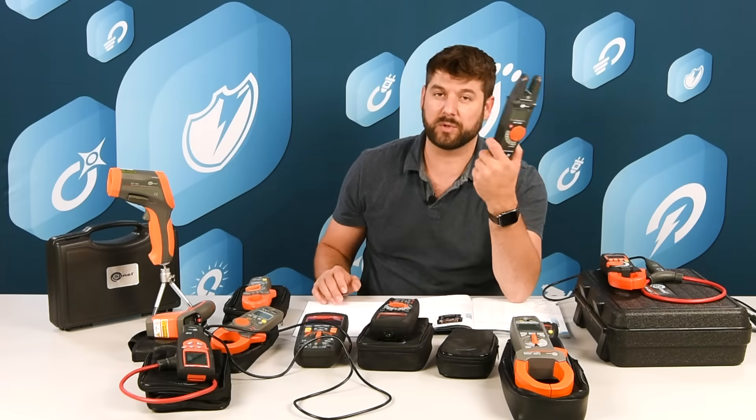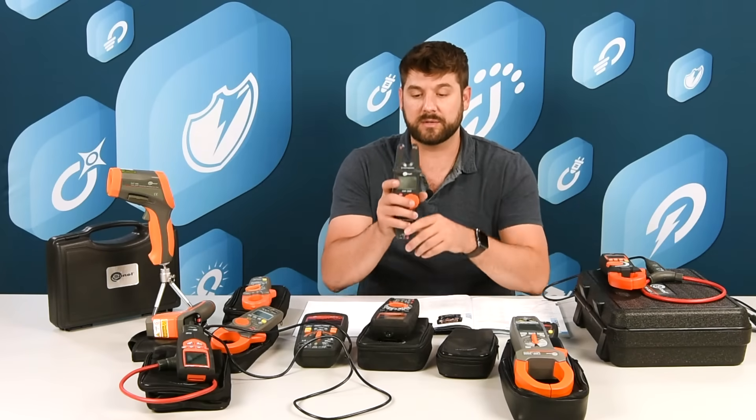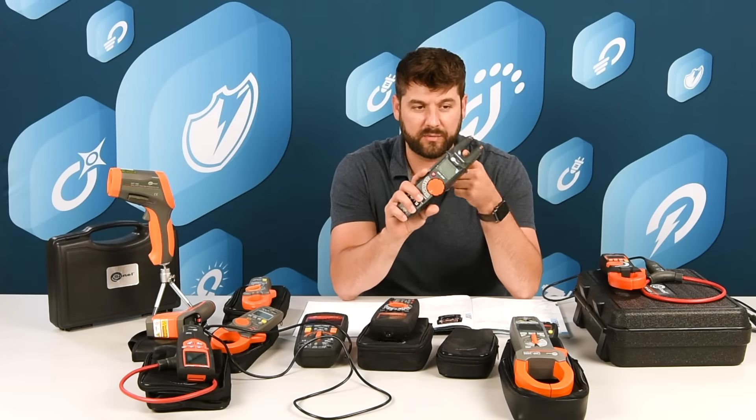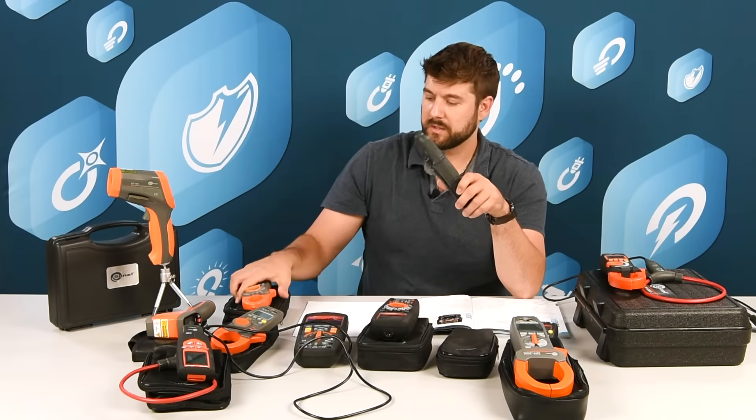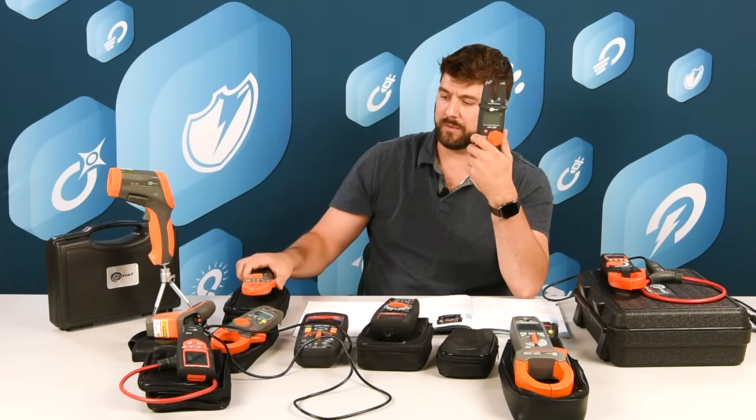The CMP200F — the CMP200 is one of our best-selling leakage current meters, but now we have it available in the fork style so you don't have to get the clamp all the way around. If you can't clamp it, you can use the fork.